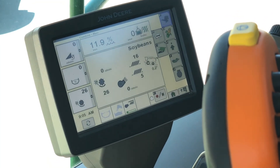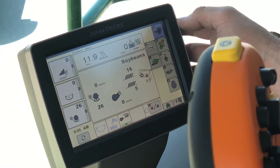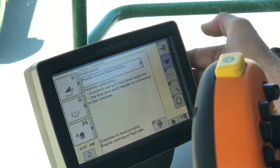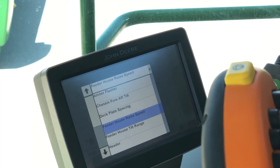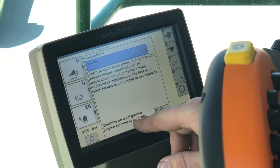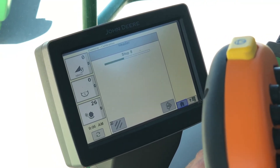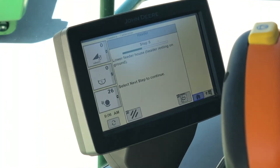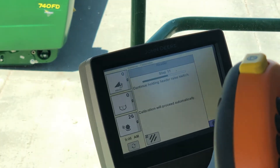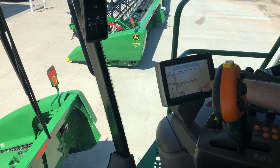Now we're going to jump into our header calibration. We're going to want to calibrate our header the first time we hook up to it each year, if we get a new header, or if we have to replace any of the sensors or components to our header height system. To do that, we're going to go into our book with the wrench and then our black calibrate triangle. We'll select Header from the calibrations drop-down. We need to be on level ground with the engine running at high idle. We'll lower the feeder house with the corn head resting on the ground, hit Next, press and hold the header raise switch, and it will raise the corn head up.